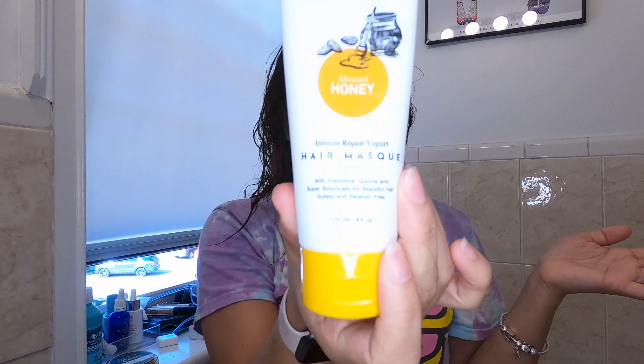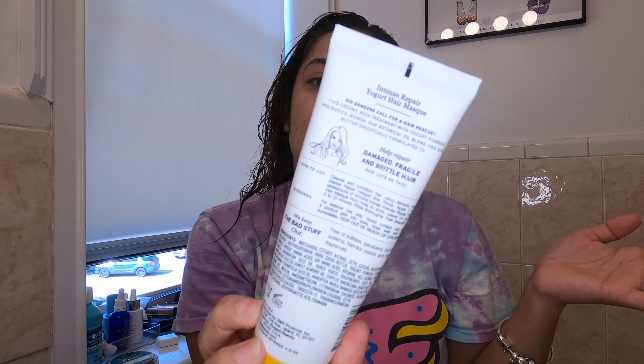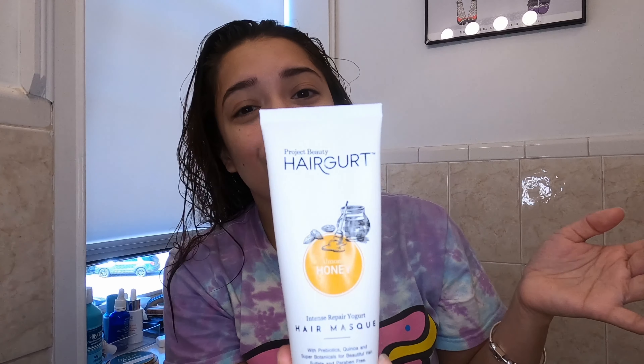I will be posting a lot more videos now because I've got nothing to do. Let's make a goal — let's reach a couple hundred thousand followers, right? A girl can dream. Thank you, I'll see you guys later. I'll post a picture of what my hair looks like after the mask. Your hair should basically be pretty damp with product — it feels kind of gooey, gross, and sticky. This product is by Project Beauty, it's called Hair Girt — like yogurt but Hair Girt. See you guys later, bye!